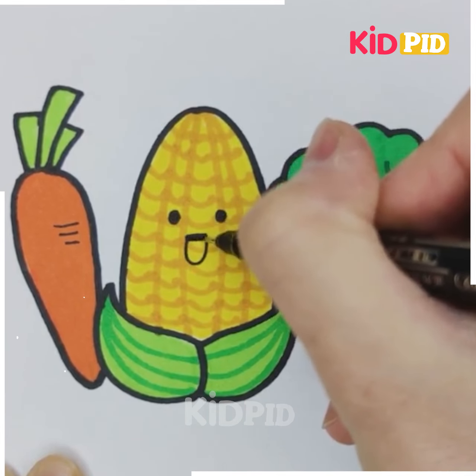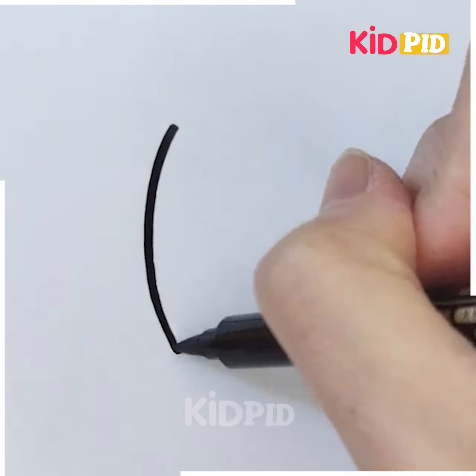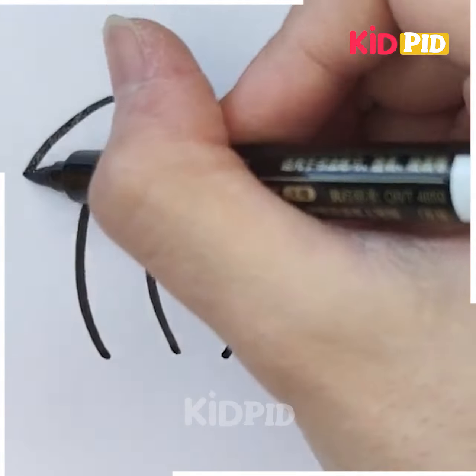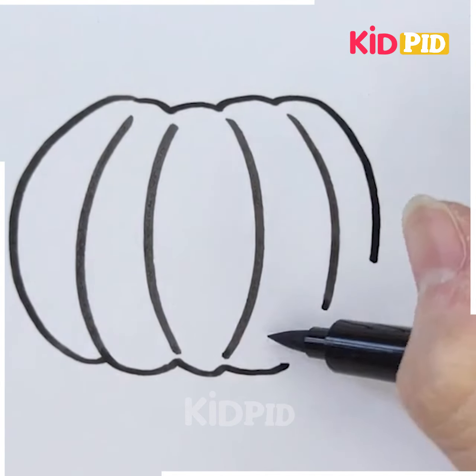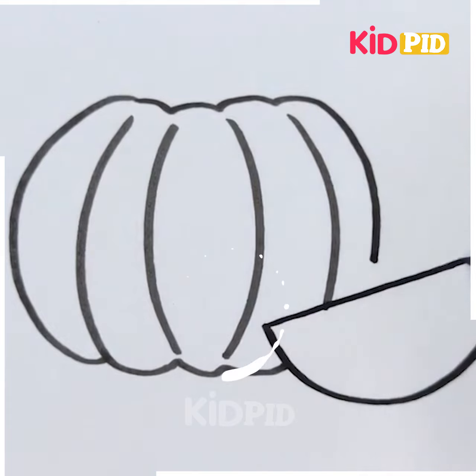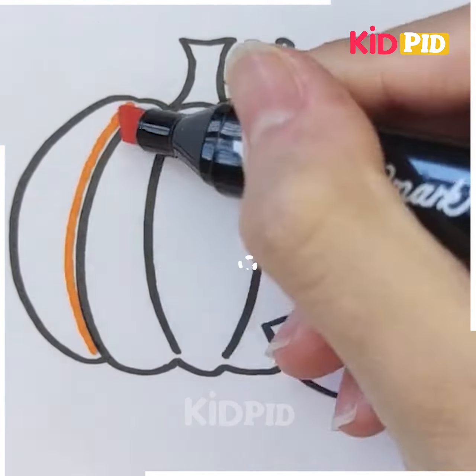These vegetables are very healthy — they give various nutrients to our life, so you should consume these vegetables in your daily meals. We move to our next picture, which is the picture of a pumpkin, and there is a small piece of pumpkin cut out from it.